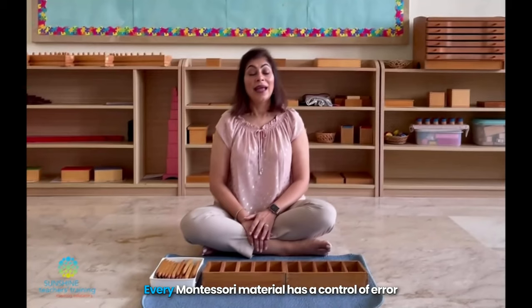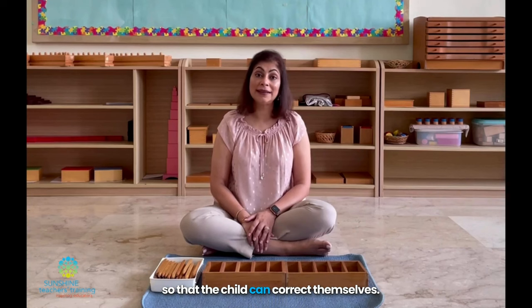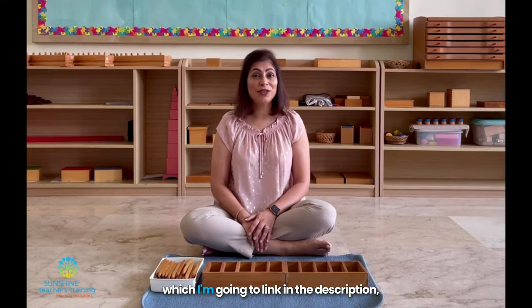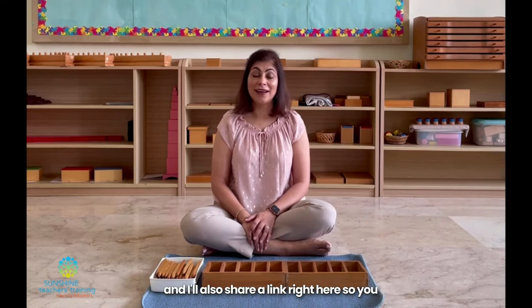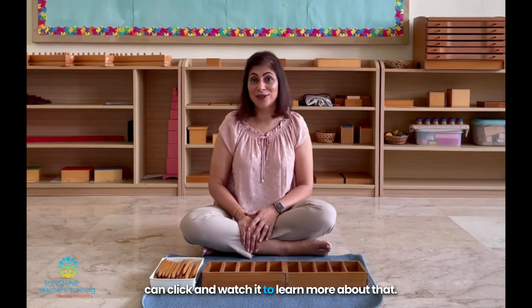Isn't that interesting? Every Montessori material has a control of error so that the child can correct themselves. We have talked about the control of error in a previous video, which I'm going to link in the description, and I'll also share a link right here so you can click and watch it to learn more about that.